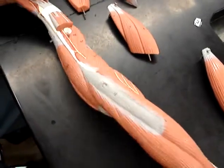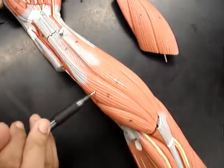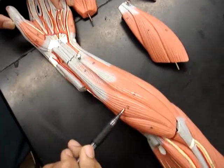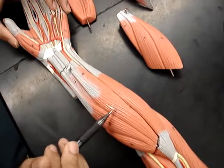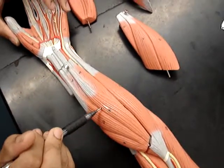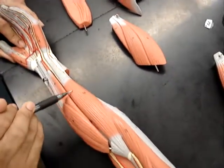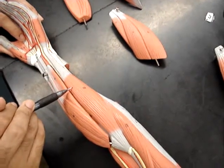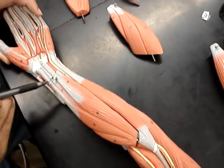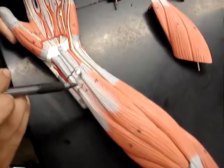And then we're going to go to the anterior side of the arm, where we have number 17, which is on the thumb side — the flexor carpi radialis. Then we have number 18, the palmaris longus. And then we have number 19, which is on the pinky side, and that's the flexor carpi ulnaris. Then we have number 20, which is the flexor digitorum superficialis.